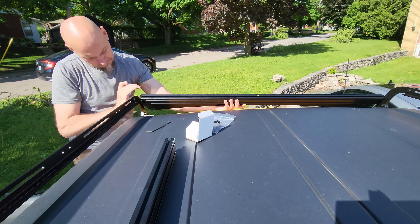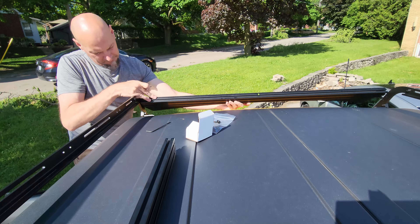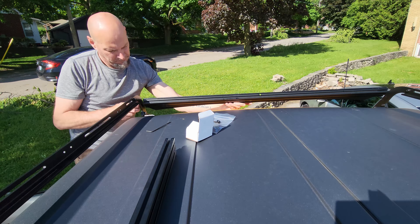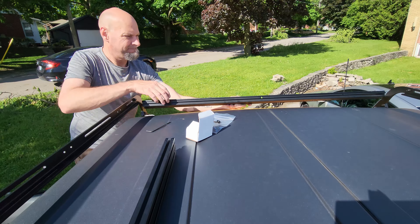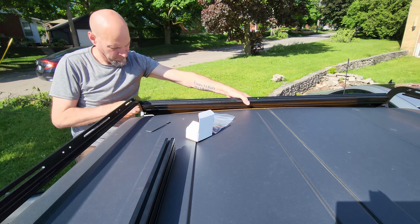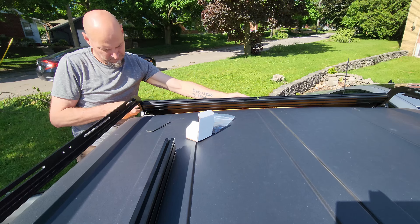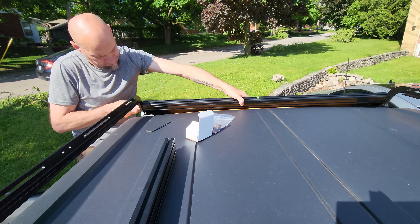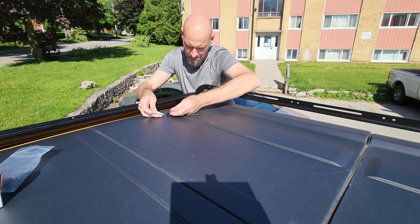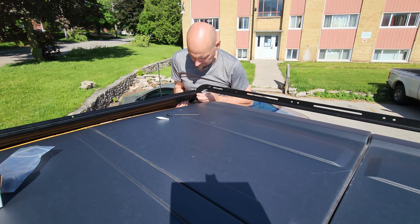For the crossbar hardware, it is recommended to use the threadlock compound provided in the kit. One inch bolts and flat washers are used here and on all subsequent crossbars. The hardware for the wind deflector passes through the doubler plate and side rails — this is why we left the doubler plate hardware hand-tight at the beginning.